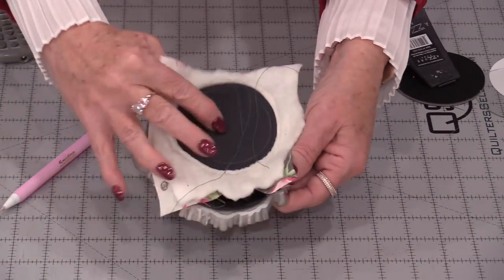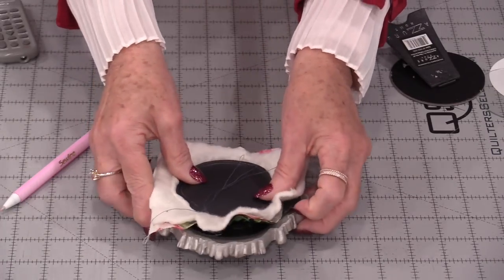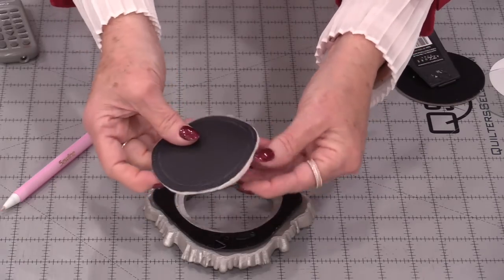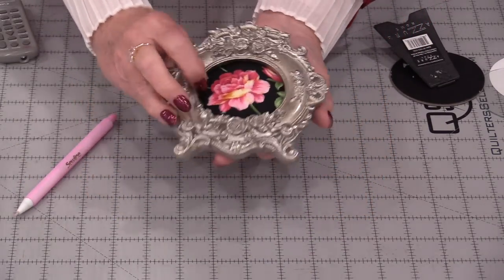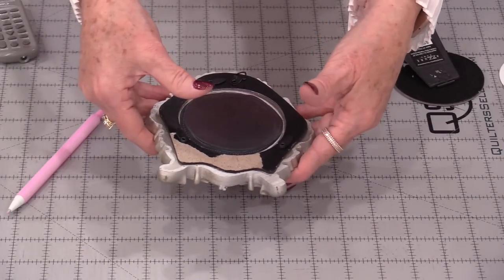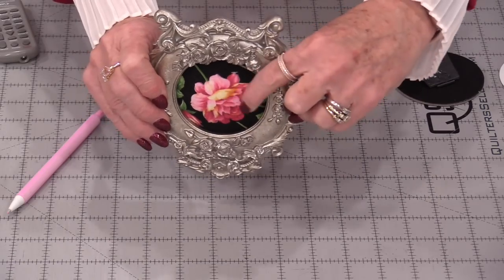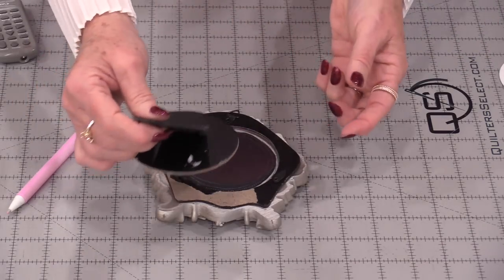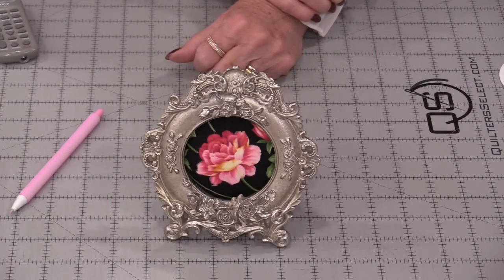We can test that and make sure that everything looks good. Now I'm going to trim right around my template and put my little stuffed pincushion in. When I put that glass piece in, that hard glass is going to help that pincushion — that puffy part — come out more. Now put the stand on the back, and I now have my pincushion done.